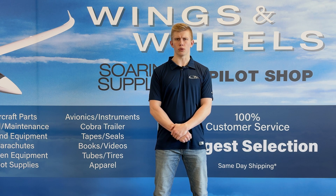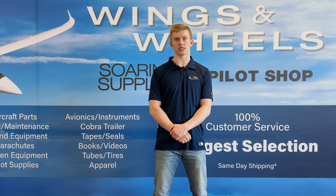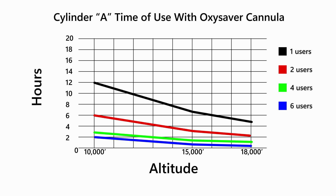Each cylinder has its own unique use depending on multiple factors, such as the size, the number of people using the system, and the altitude that you are going to be flying at. For example, cylinder A is really small and can be stored in tight spaces — having only a volume of 6 cubic feet, it can supply up to 12 hours of oxygen when only one person is using it, but this is only at 10,000 feet and below. As you can see from the graph, as you go up in altitude the cylinder's time of use decreases, and the time of use will only decrease further with more people, as shown by the graph.